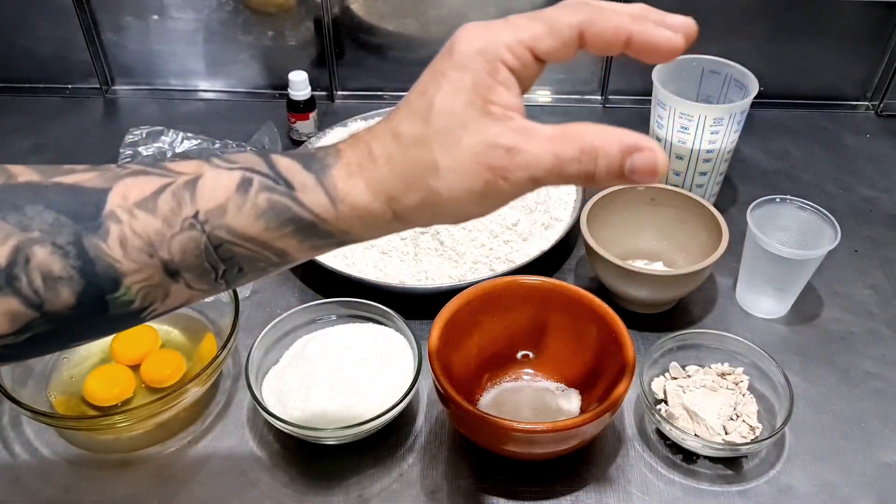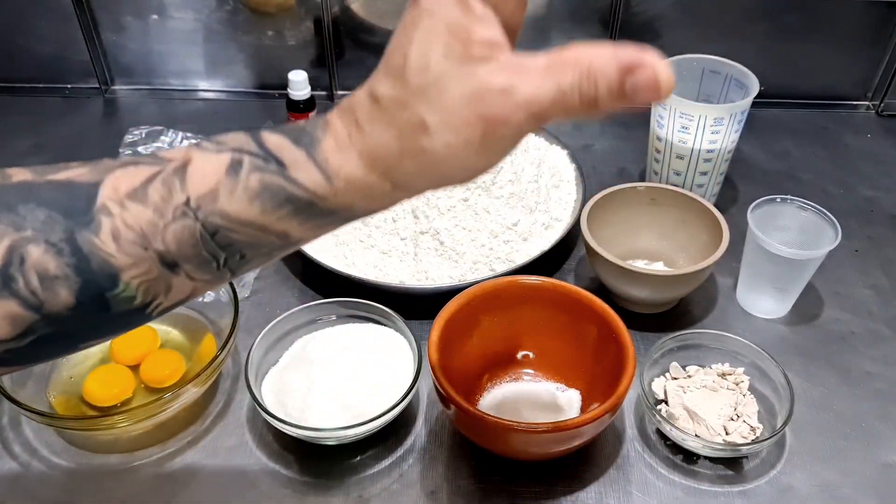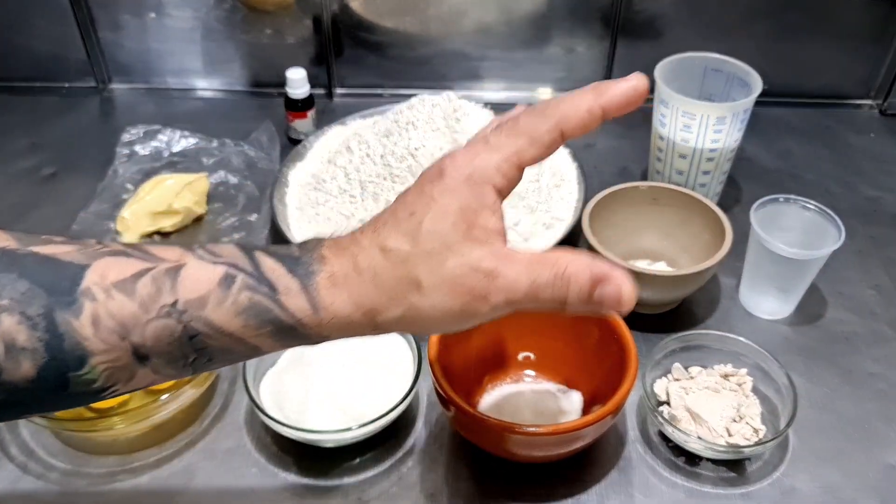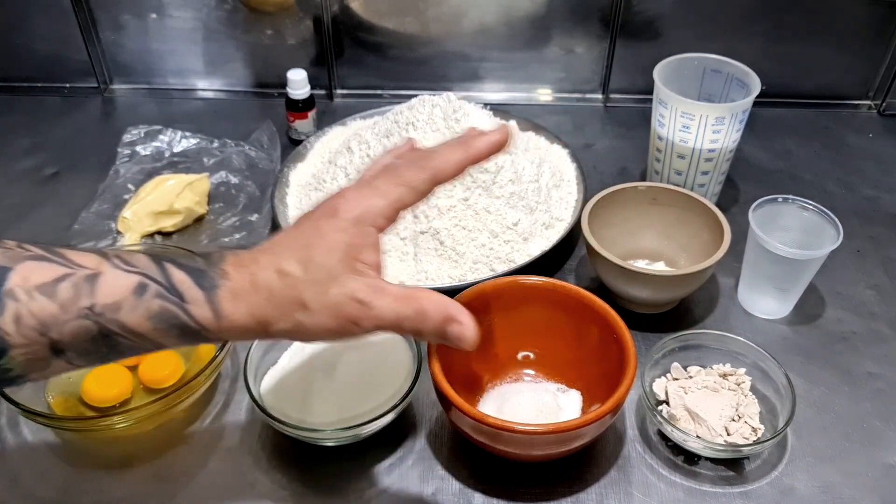Então vamos pessoal para essa receita de pão doce top! Aquele pão doce com fruta cristalizada, aquele acabamento top com fundan. Então vamos para essa receita da massa de pão doce.